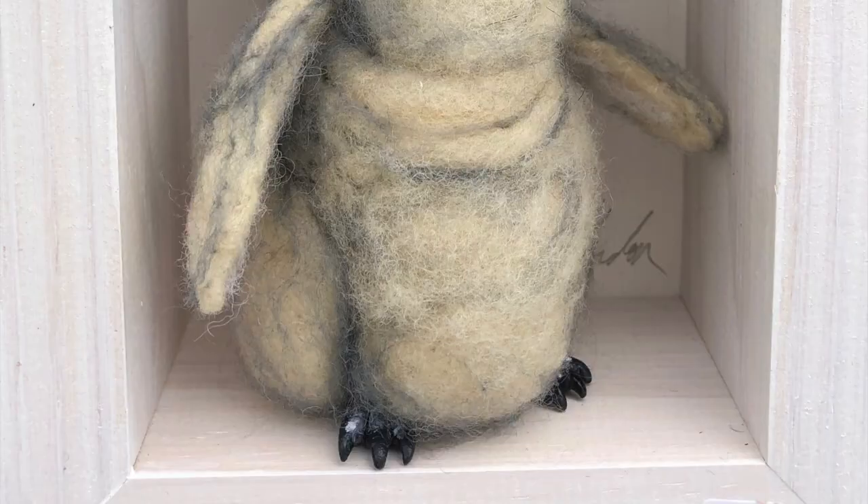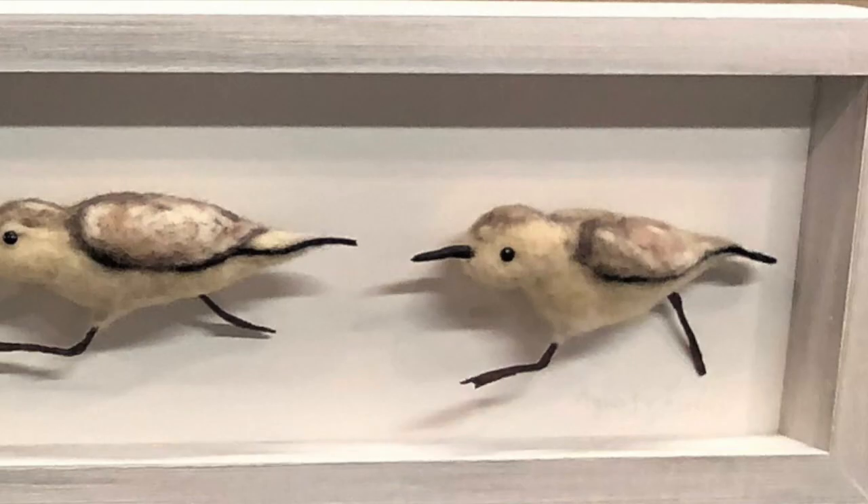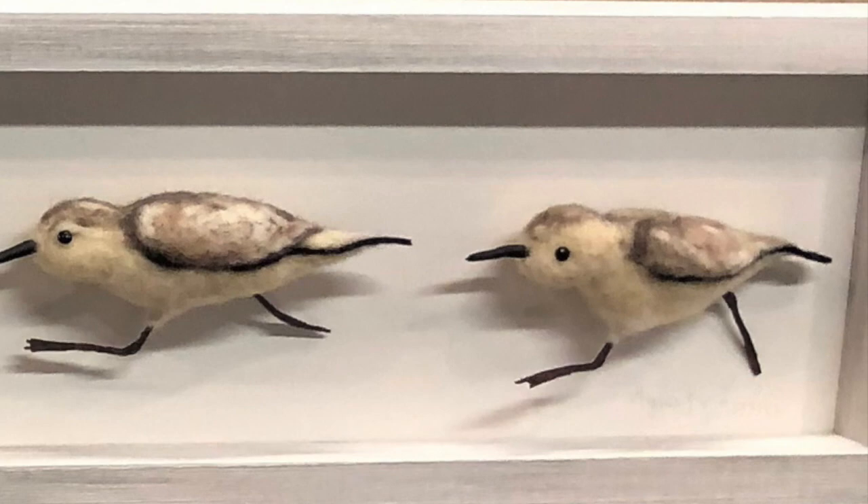Penguins — they're so cute. The first needle felting I ever did were these sandpipers running across the sand, and then put in a frame.